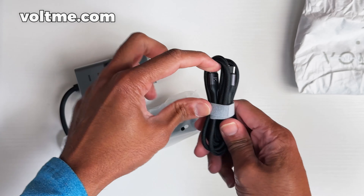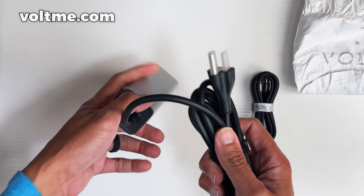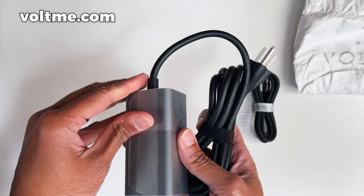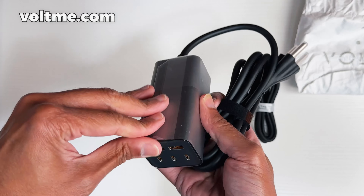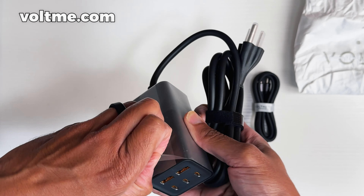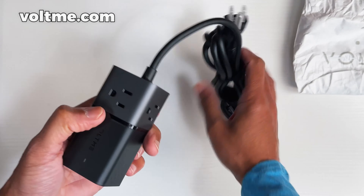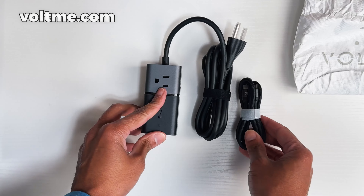Here's your 100-watt cable. Everything's here and everything is packaged well. This cable is good — let's take this plastic off. All right, plastic is off, so here's what we're getting: we got the actual charger and we got a 100-watt cable.